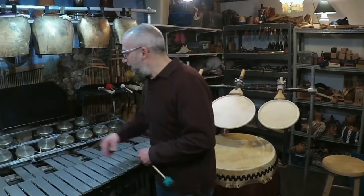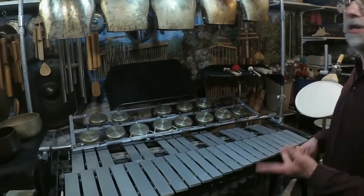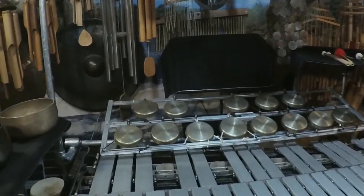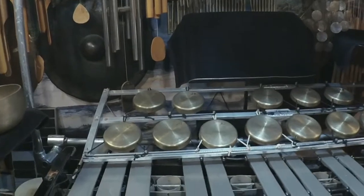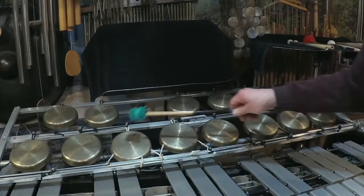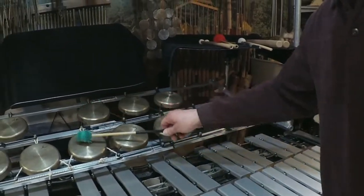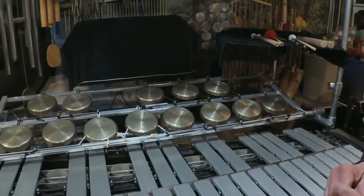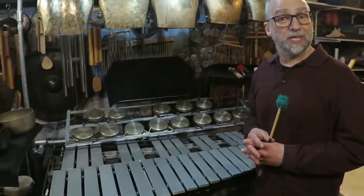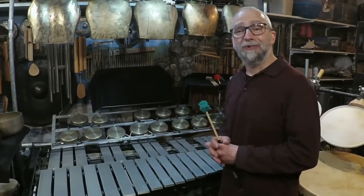We can start with the Chinese cloud gongs. These instruments are used in traditional Chinese music, usually of mixed instrumentation. What's unique about them is the size of the instrument does not determine the pitch, but instead the thickness — so the lower ones are a little bit thinner than the higher ones. Michael likes to use these cloud gongs in conversation with the granite lithophone, a brand new instrument he built, which will be stationed right below the Chinese cloud gongs.